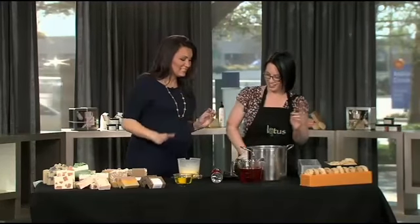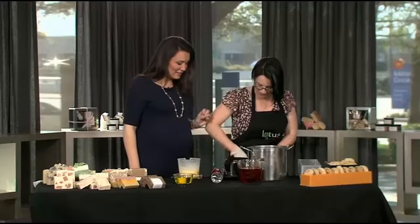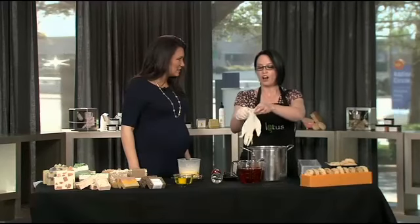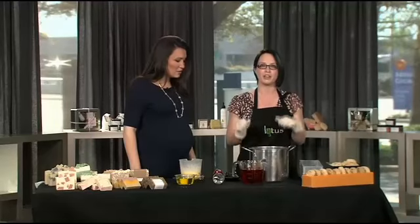I see some kitchen tools here. Yes, you can make soap in your kitchen, but this is not something you want to try at home. You're putting rubber gloves on. I am. All soap contains lye, which is actually a caustic chemical, so you want to be really careful when you're working with it.